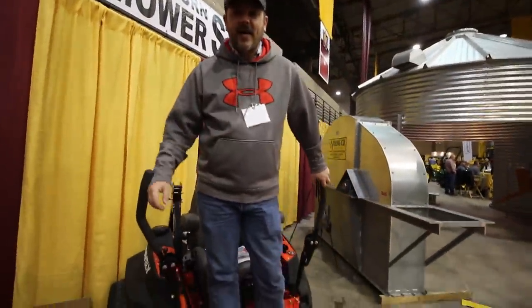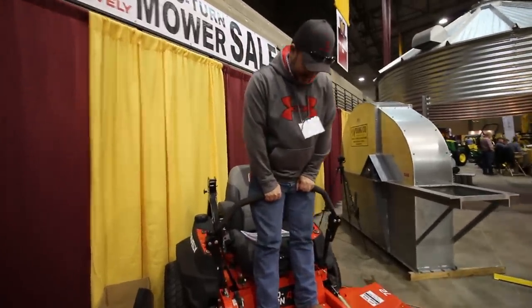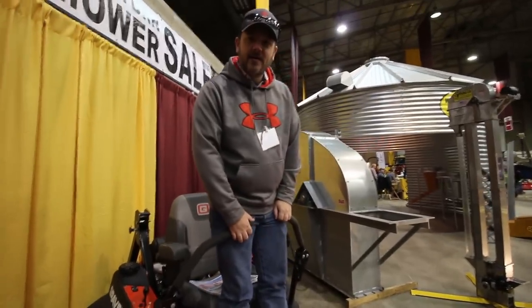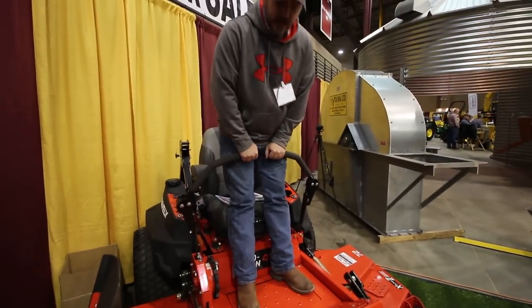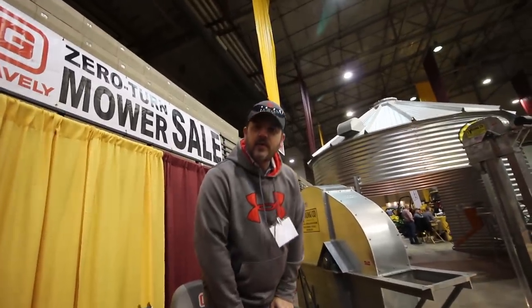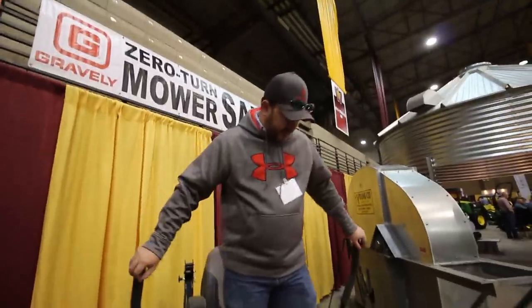Here we're going to show you the stand-on operations. You have your easy-to-control hand levers, so it's a very comfortable stance as you can see. You're not going to go anywhere. This is a standard. These are in great position. Does it look super comfortable? It really is — you ought to try it. Yeah, I'll give it a shot. Try one out for yourself.